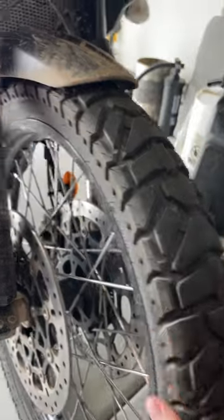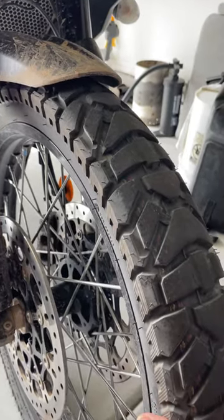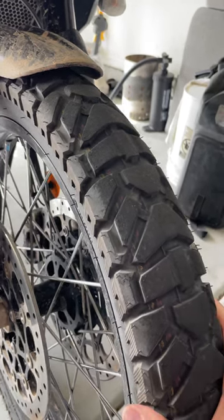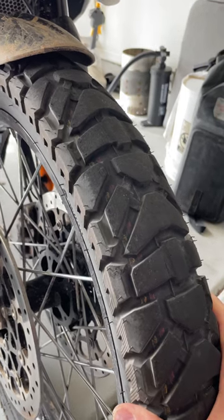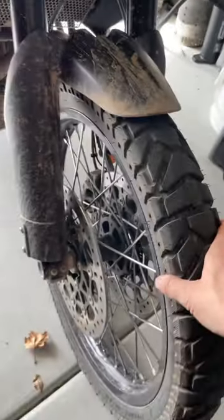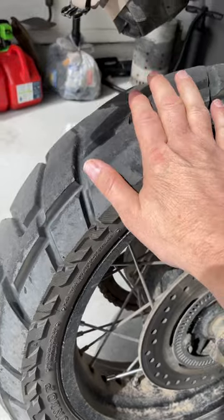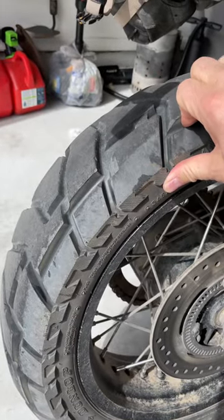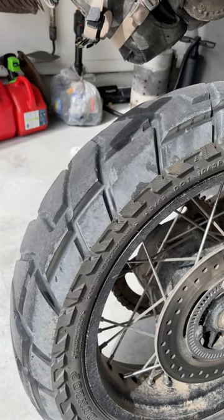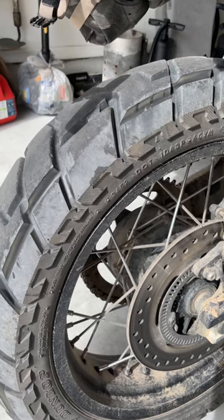I'm going to stick with this 21-inch Tromax Mission on the front because it grips really well, both in loose sand, loose rock, stuff that's hard and slippery on the surface, and it also worked really well in the sand. But when this rear is due, I'll probably switch out and try something else — maybe a Midas tire or something like that. I'll have to research a few others.